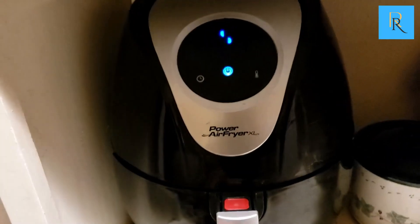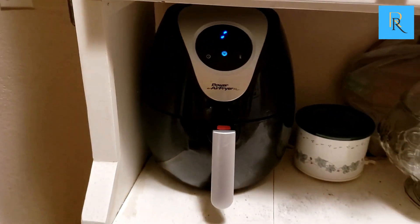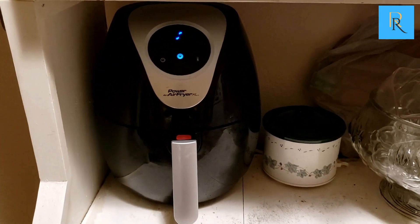You need to turn it back off when they're all done. It's a really nice air fryer — highly recommend it, we use this a lot.